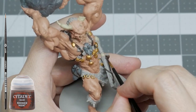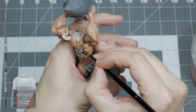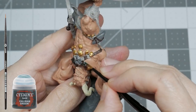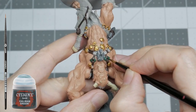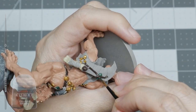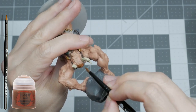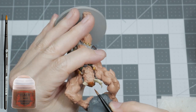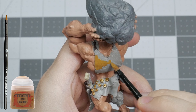I'm also giving the skull that is tied to his weapon a base coat of Rhinox Hide. I'm using Caliban Green to start a jade treatment to the more shaped and polished square stone pieces attached to his harness and to his weapon. You could do these in grey similar to the other stone, but I'm giving them a special treatment that will become clearer later in the video. For his hair I'm using Mournfang Brown which has a warm reddish tone to it. Later in the video I extend his hairline down to a stubborn mold line that was difficult to remove, so I just used it to my advantage.